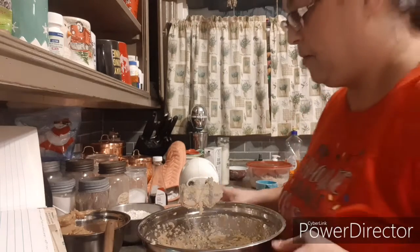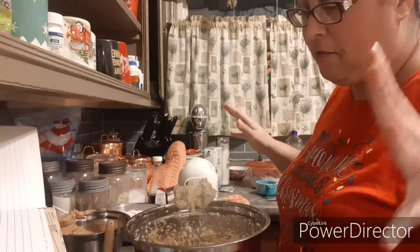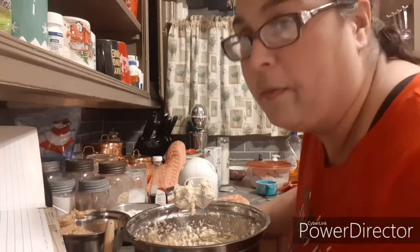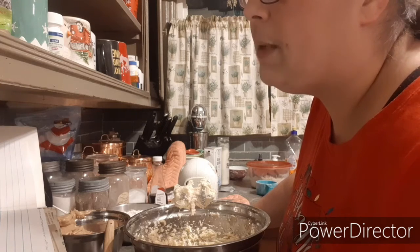But if anybody wants to send me one — kidding! If anybody knows a sale going on for KitchenAid, let me know. I would love to get one.